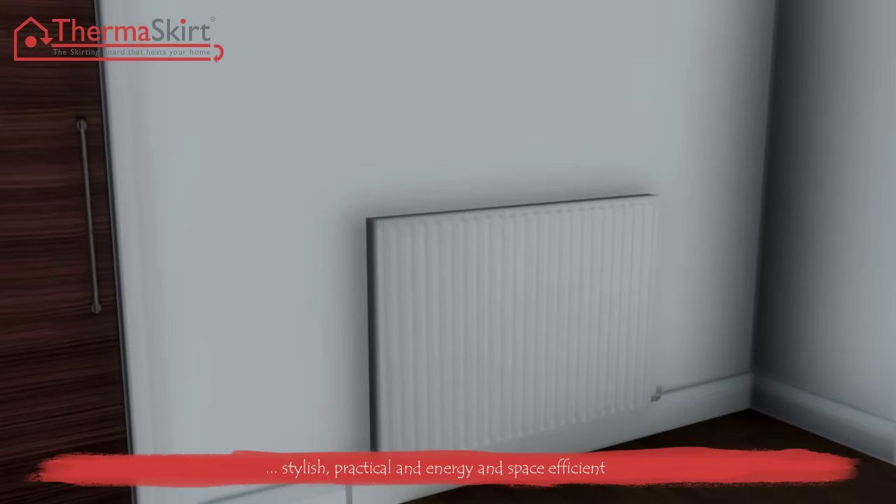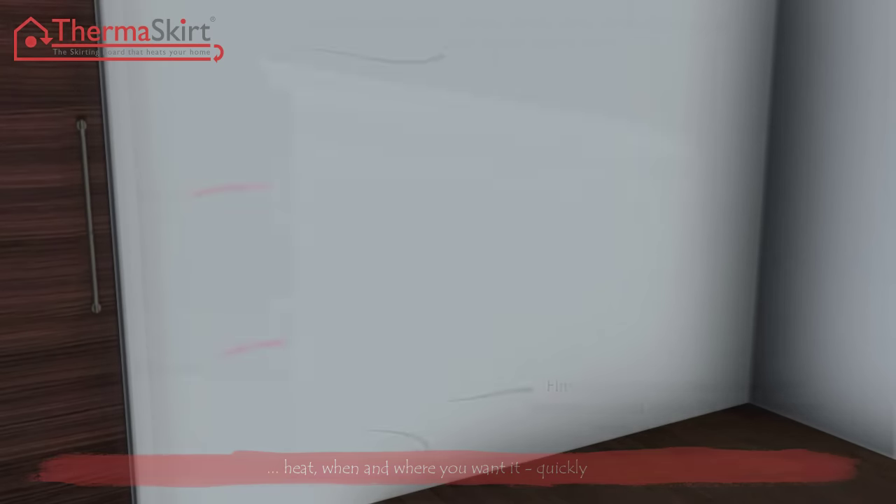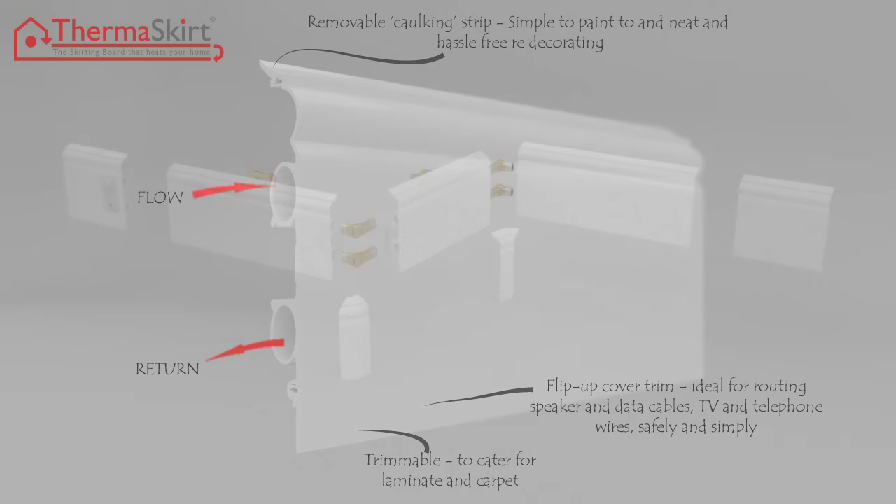You see, radiators not only steal your wall space and stop you having the room how you want it — they make decorating a nightmare and get full of muck behind them. Well, Thermoskirt does what it says on the tin. It's a skirting board that heats your home, like a radiator, only better. And it's got lots of neat features to make it easy to live with. And it looks like new skirting boards. Clever, eh?